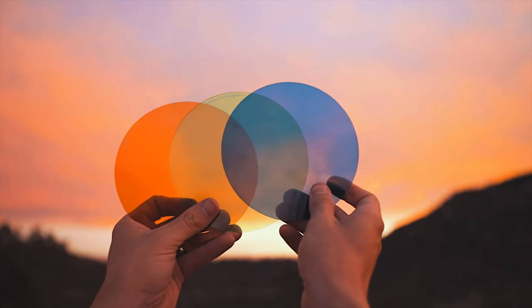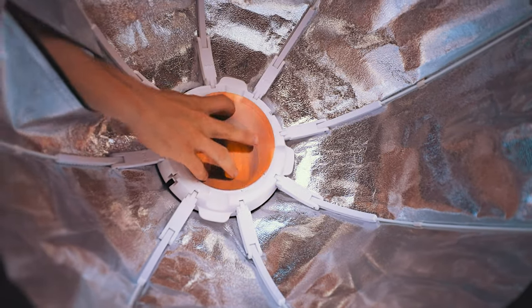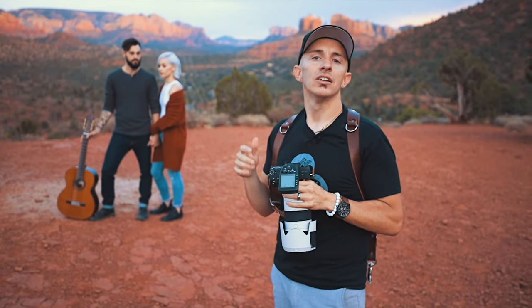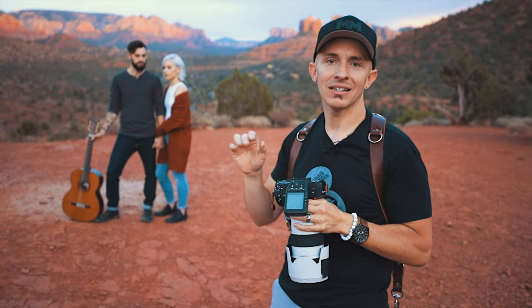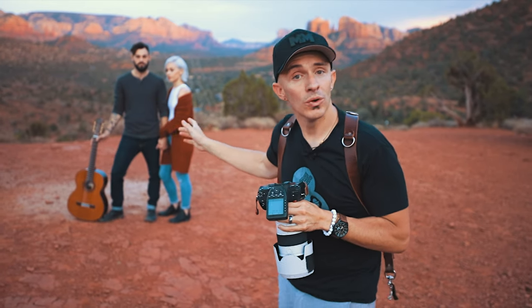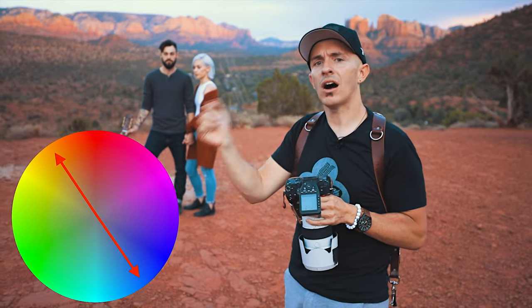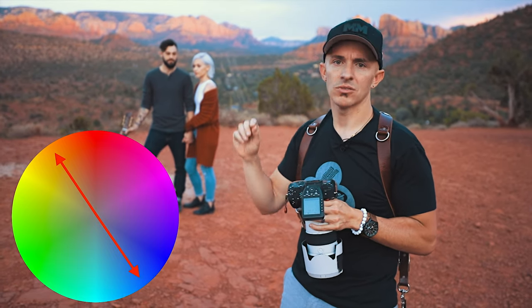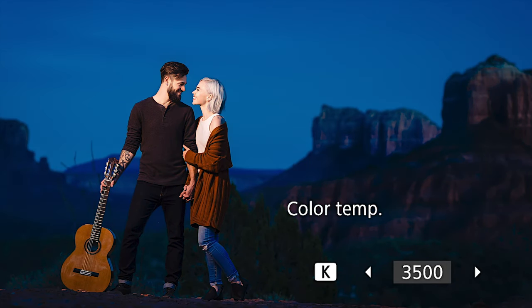And then I am going to add a full CTO or an orange gel to my flash. If I was not to fire the flash, if I was just to take a shot without any added light, the couple themselves would also turn blue. But we want to counteract that. We want to get the opposite color on the color spectrum — so if we are going for blue, we want to go to orange. So we are adding that orange gel to my light.